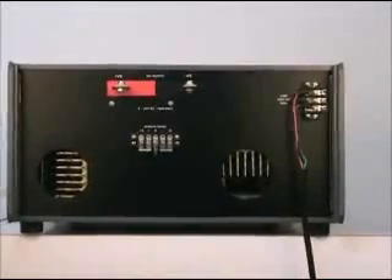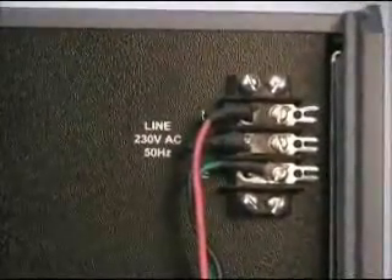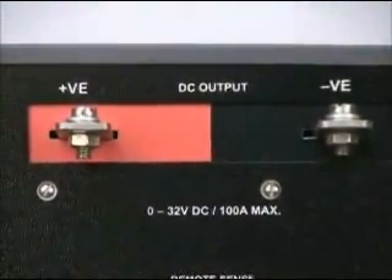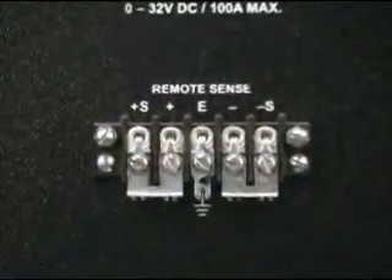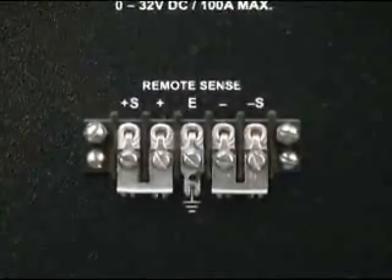A three-way 20 ampere terminal block is provided at the rear side to connect input supply to the equipment. Two copper bus bars are provided at the rear side for connecting the load. Remote sensing facility is provided at the rear side to compensate voltage drop when the load is situated at a remote place.